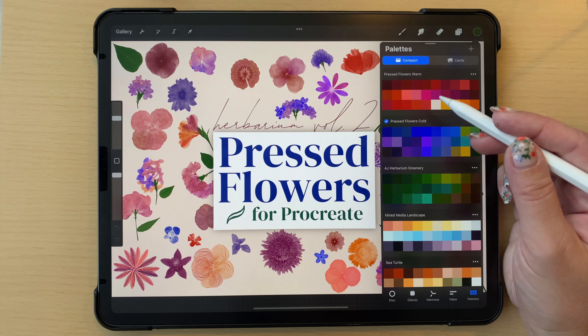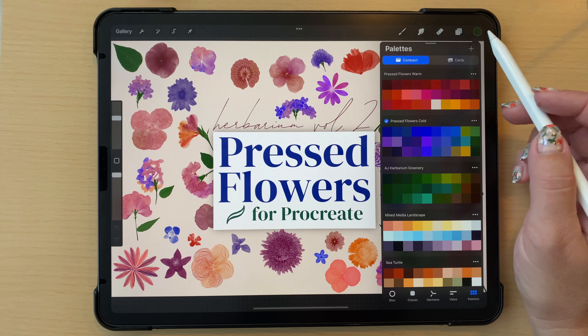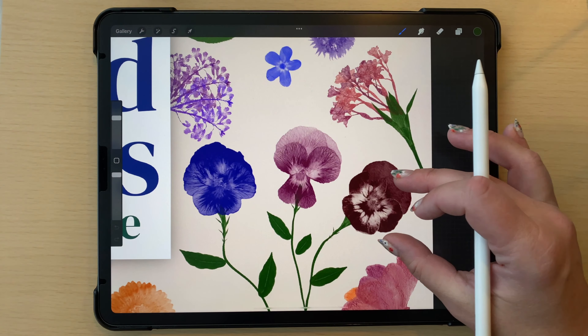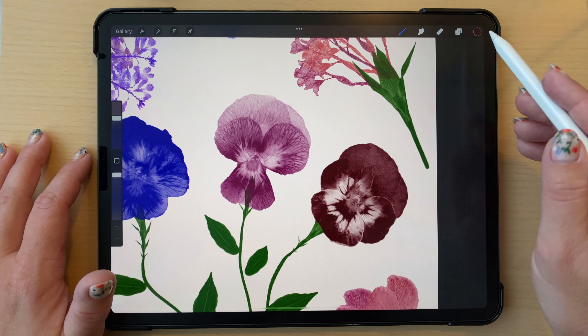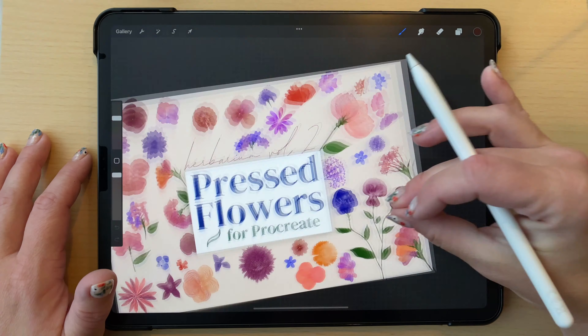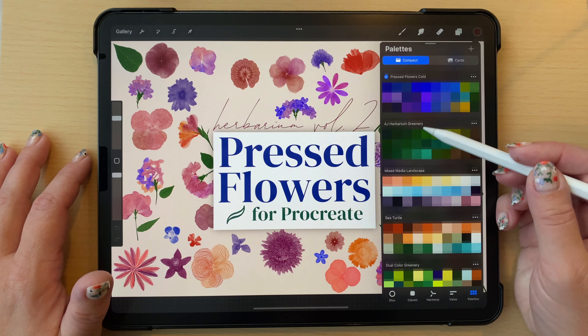These swatches are just suggested colors. You'll notice that quite a lot of them are dark colors because of the way these brushes are made with real flowers - the texture varies widely, and the color comes out most in the darkest part, while other areas show lighter versions. That's why I always suggest using darker, saturated colors, though these are just suggestions and you can use any colors you want.